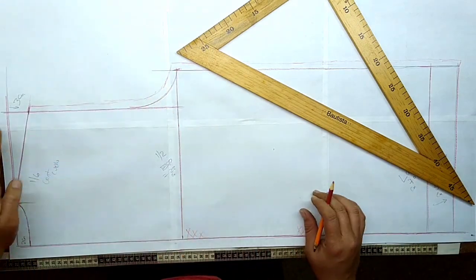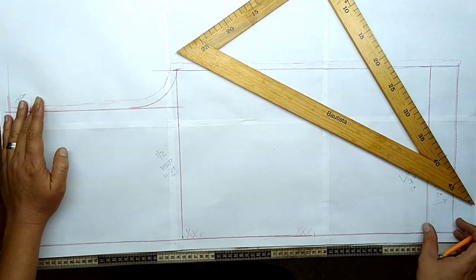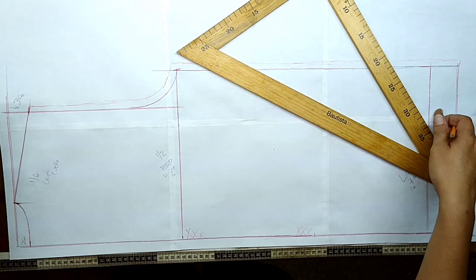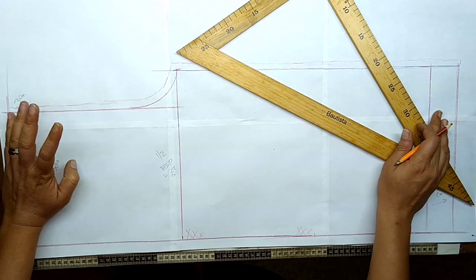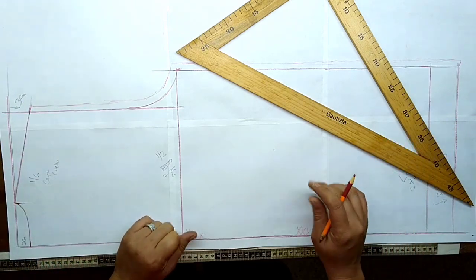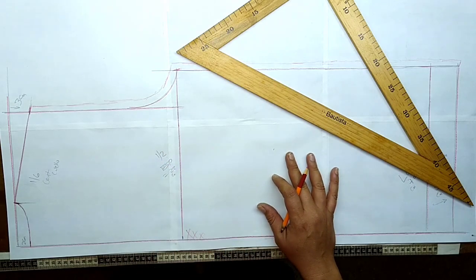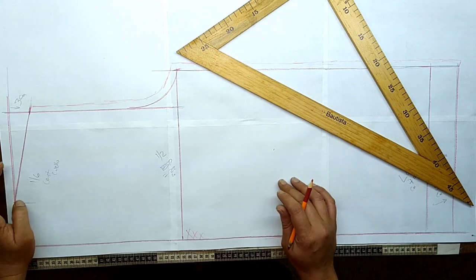Aquí ya aumentamos costura. Acá arriba no se le aumenta costura porque tenemos los 5 centímetros que dejamos acá, entonces van a ser 4 de dobladillo y un centímetro que va a compensar de este lado. Tenemos la parte de la espalda, ahora vamos a sacar la parte delantera.